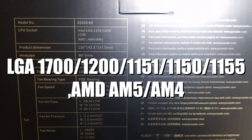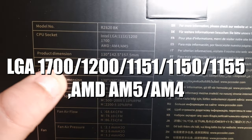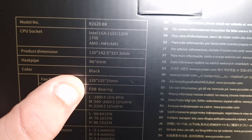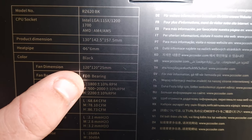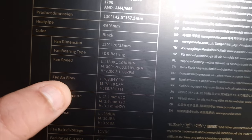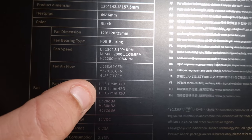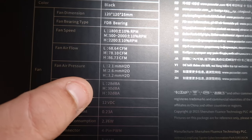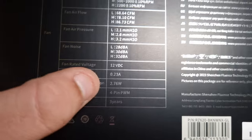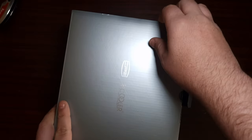In terms of specifications, it supports LGA 1200, 1500, and 1700, as well as AM4 and AM5. It has six heat pipes. It's black, with 120mm fans featuring a fluid dynamic bearing. Fan speed and airflow are quite good, with high static pressure. Max decibels is 32, and it comes with a three-year warranty. It's four-pin PWM.